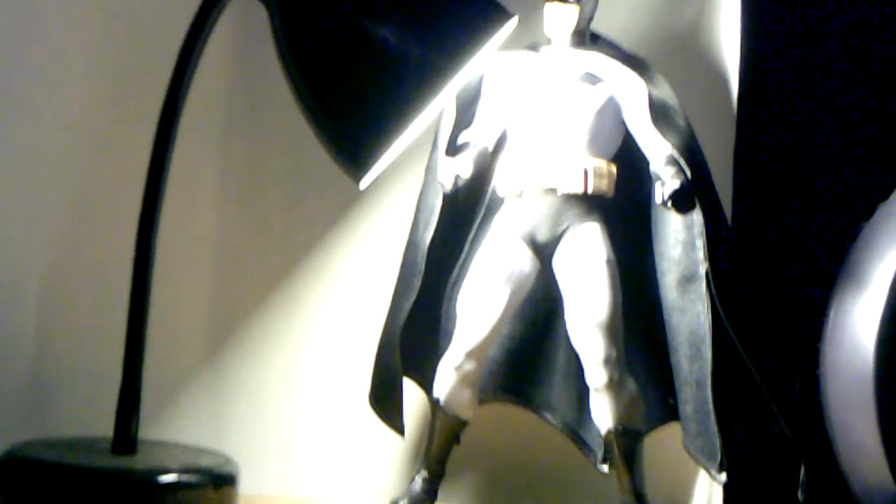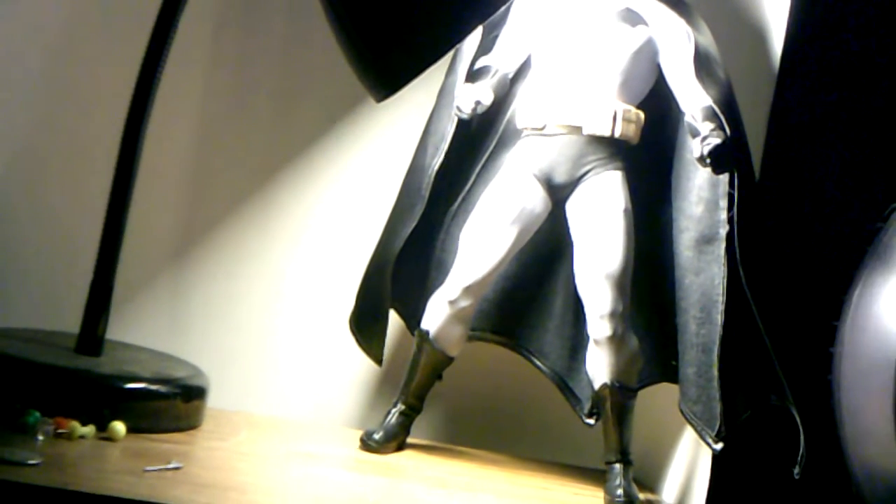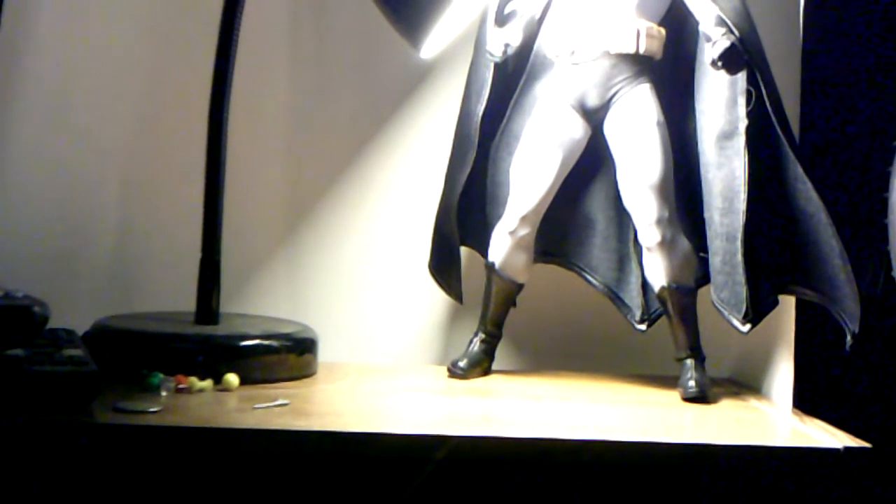We can see the figure here. Even though I'll get him out of the package, let's see everything he comes with in detail. Here's Batman out of the package — really awesome figure. Probably one of my favorite Batman figures that I own right now, until I get the Michael Keaton from Batman Returns Hot Toys. But pretty cool.